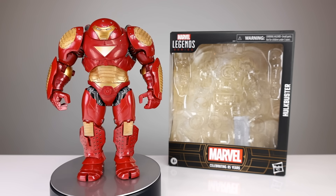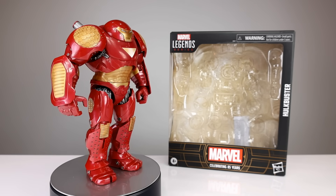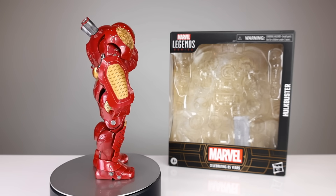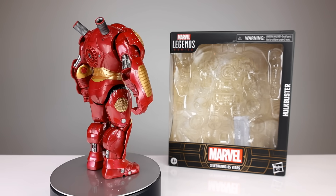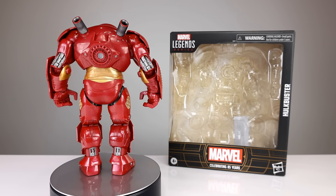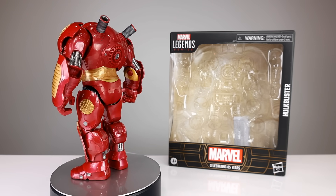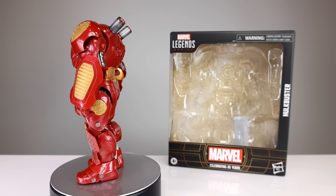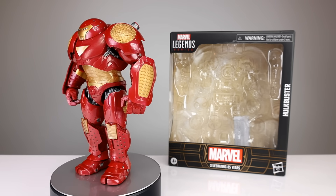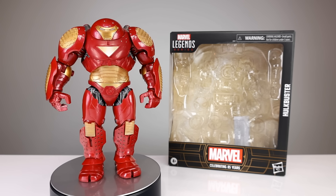Hey, what's up guys, this is Anthony for Anthony's Customs and for this review we are looking at the Marvel Legends Hulkbuster — the new Hulkbuster. When it first got announced, most of the sentiment was '$60, what?' and then 'yay, a Hulkbuster, that's awesome.' It's one of those things where Hasbro shoots themselves in the foot — products that are good but too expensive, or bad but too expensive. Where does this one fall? I think it's somewhere in the middle.